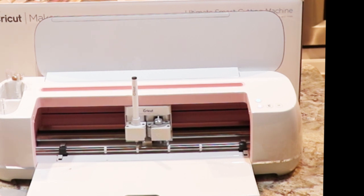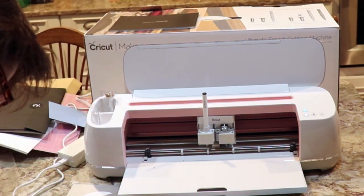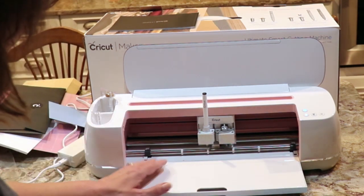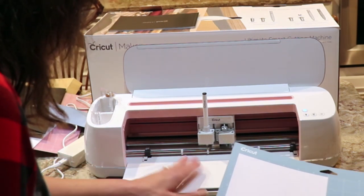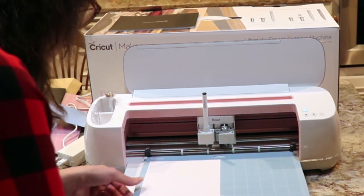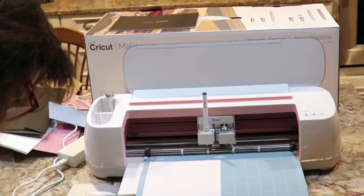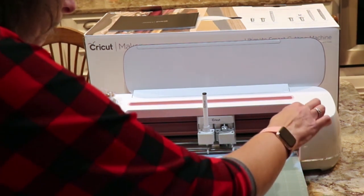Place the white cardstock on the mat, aligning the top left corner of the grid. Position the mat under both of the guides — these are our guides. Let's position the mat like that. And keep the mat pushed against the rollers and press the load button. This is our load button.